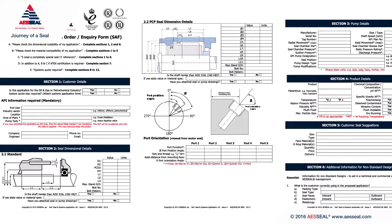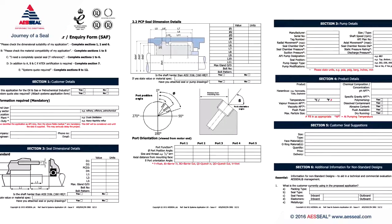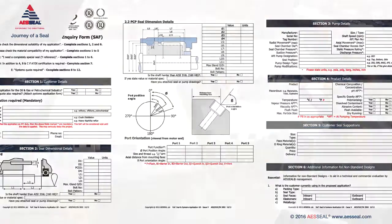All pumping applications are very unique. This is why we use a seal application form such as this to allow us to give you the correct sealing solution.